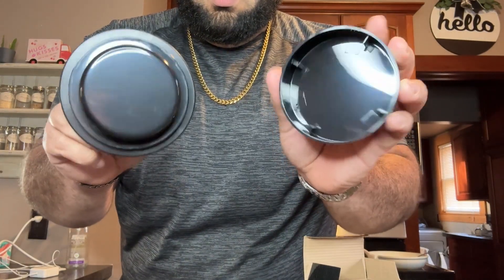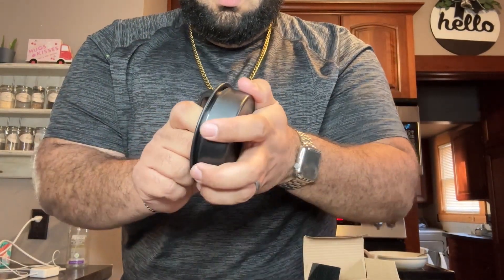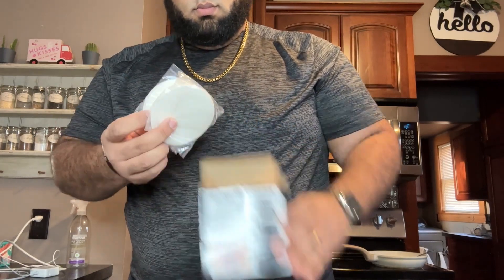This is a large press to seal and smooth your burgers, and it also comes with an indent to create a well for filling your burger.